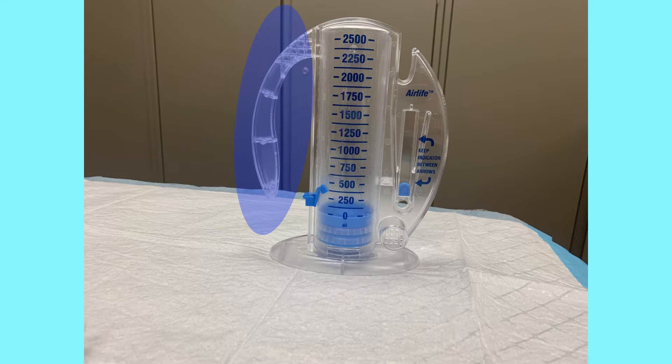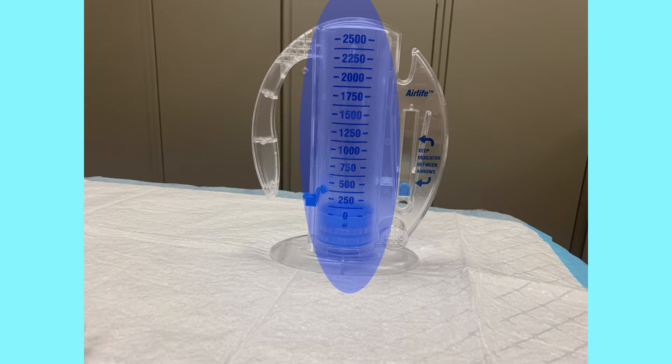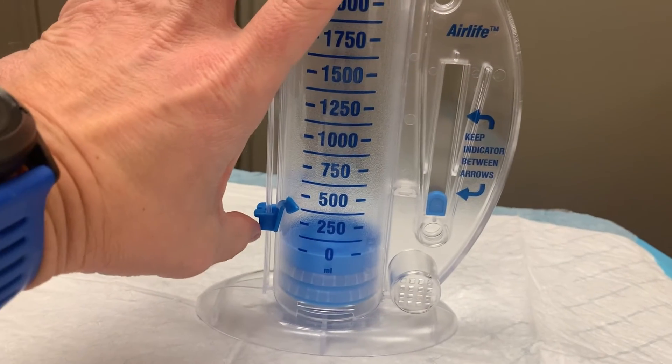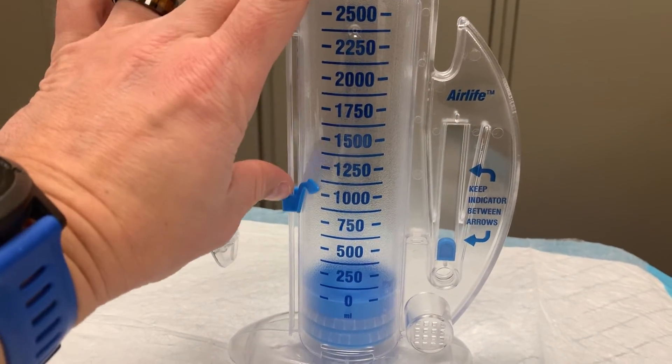The left side of the device is a handle to allow the patient to hold the spirometer in front of them while breathing. The cylinder in the middle of the device is how the patient will measure the volume of their breath. The markings indicate how many milliliters of air they have inhaled into their lungs. There is a sliding marker attached to the cylinder that can be moved into position to designate a goal volume or to mark the patient's best performance.